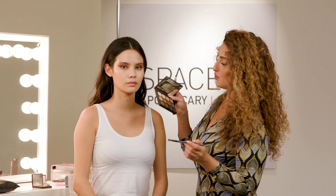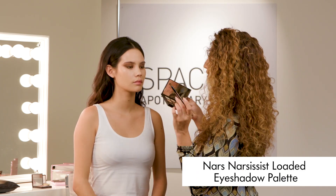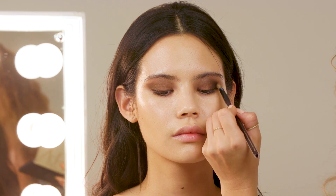Now on to shadows, and I'm going to use this gorgeous palette from NARS. I'm going to start with this really deep rich brown and just use this on a little fluffy brush, just in the outer corner of the eye, to add some depth and definition.